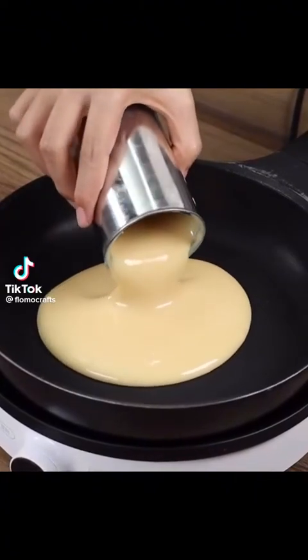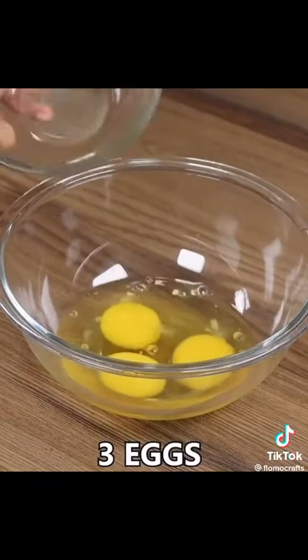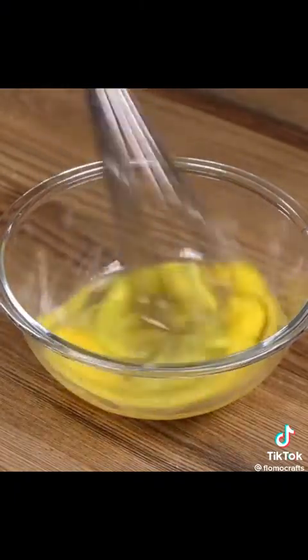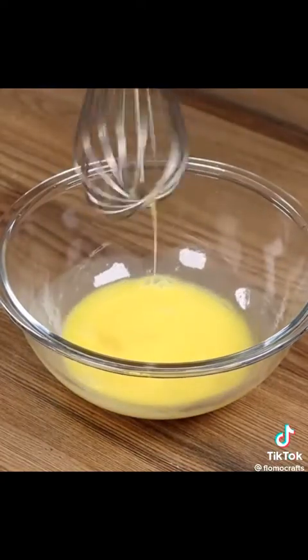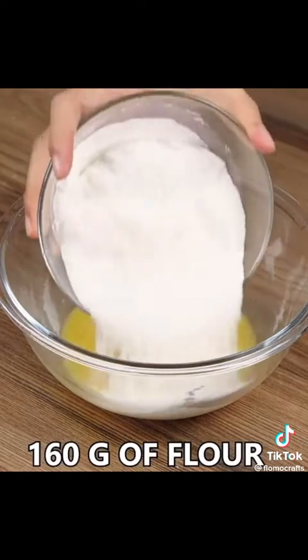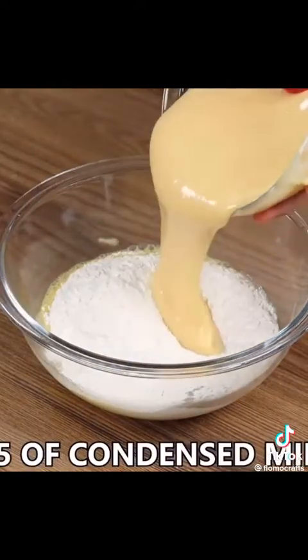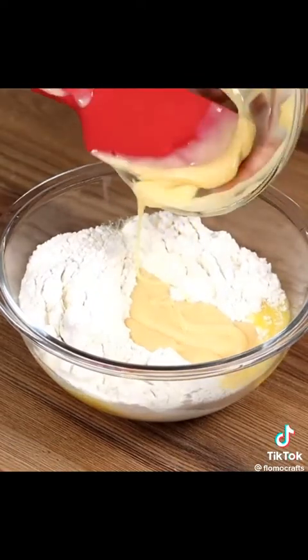Using condensed milk and a pan, we're creating a delicious treat. Start by adding three eggs into a bowl and whisking them. Then add 160 grams of flour and 395 grams of condensed milk, and mix well. This recipe is super delicious and easy to prepare — I'm sure you're gonna love it.